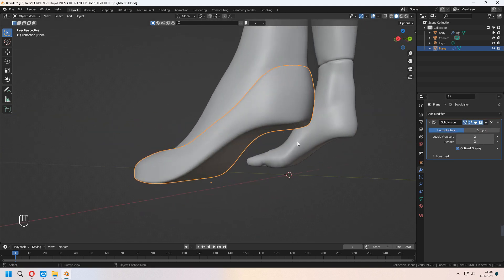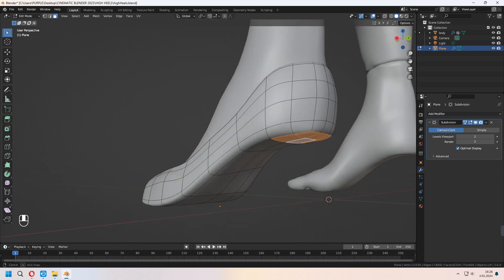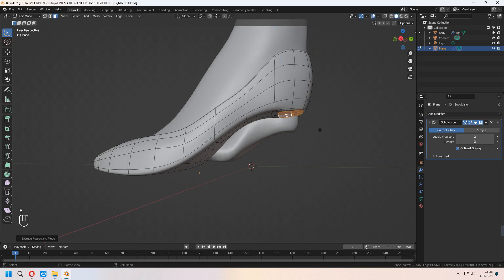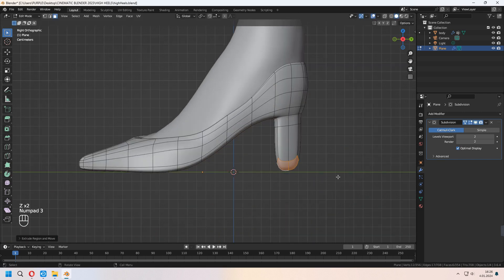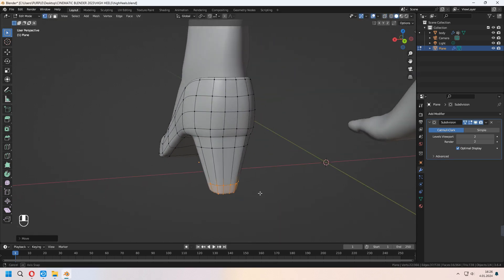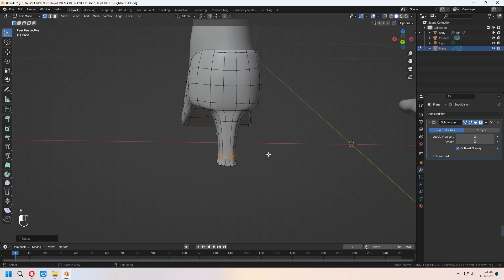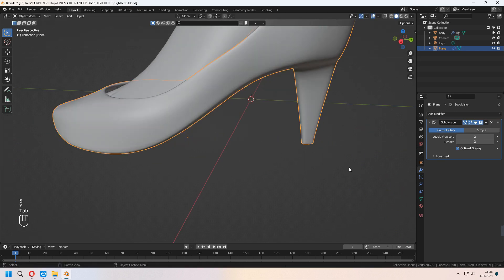Now we will make the heel part. Choose some faces from here, press E to extrude, right-click, and E to extrude it down again. Add an extra loop cut, and in wireframe mode tidy it up again. Choose this top vertex line and scale, and the main parts will look like this.